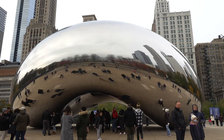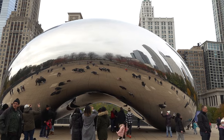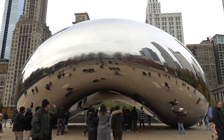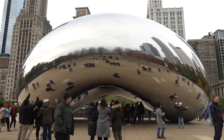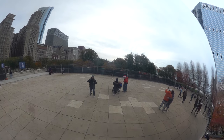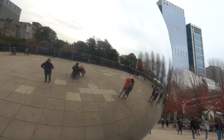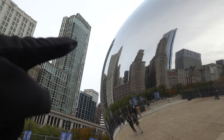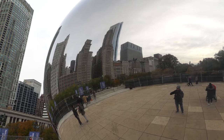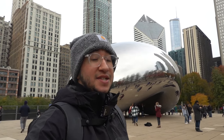That's what happened with the bean right here. It was actually finished in 2006 — so not a long time ago — and it's now become such a staple of the city. I'm from Texas and I couldn't think of Chicago without thinking about the bean, so that should tell you something. Check out this angle — that's me — with so many people on this side and the skyline on the other: a very wide view of the city.